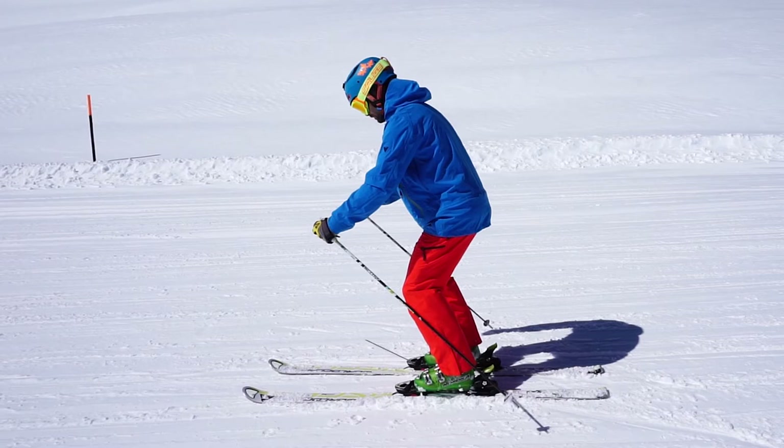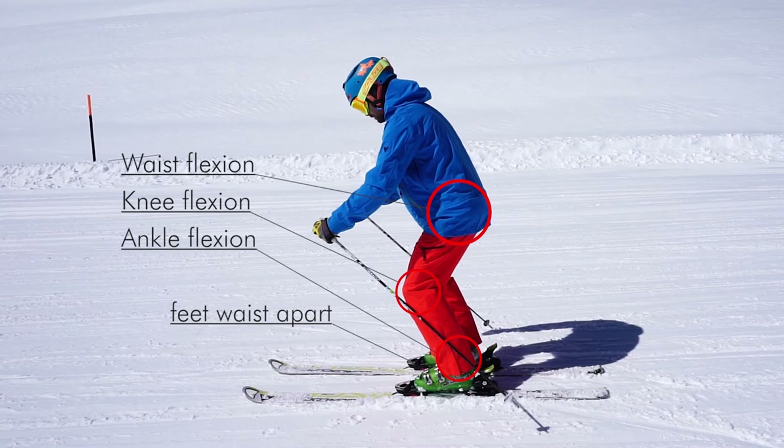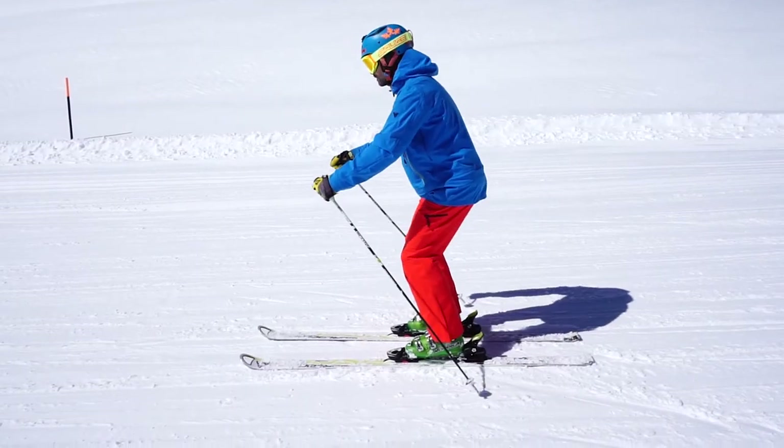Put your feet at the width of your waist, more or less. Then make sure that you bend all three main articulations, which are your ankle, your knees, and your waist. This will give you much more balance and freedom of movement. A simple exercise of jumping up and down a few times will help you to get into this position.